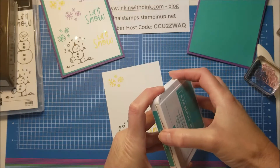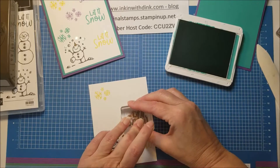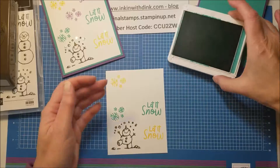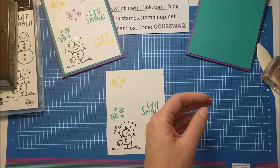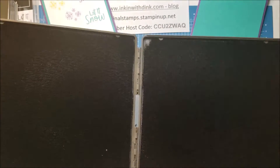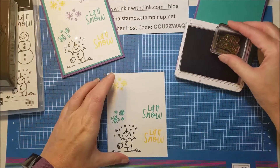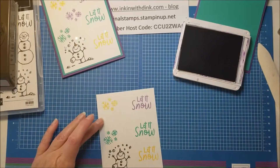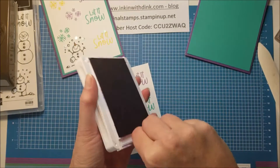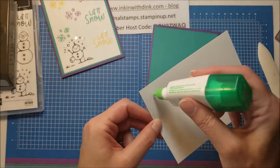My next darkest color is Bermuda Bay, so I'll open it up, ink up my 'Let It Snow' stamp, and kind of center it. Then ink up my snowflakes and put one down. I clean them again - I've already spritzed it once so I don't need to spritz again; you'll know when to re-wet because it won't glide as easily. Now I pull out my Gorgeous Grape, ink up 'Let It Snow' and put it near the top, then ink up my snowflakes and squeeze them in. That is all of my stamping! I'll go ahead and adhere it to my card front before doing my embellishments.